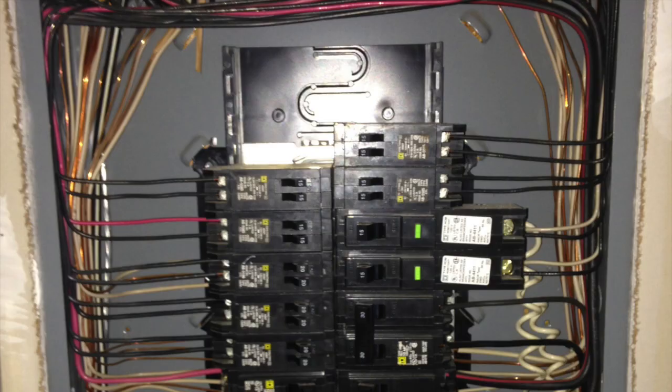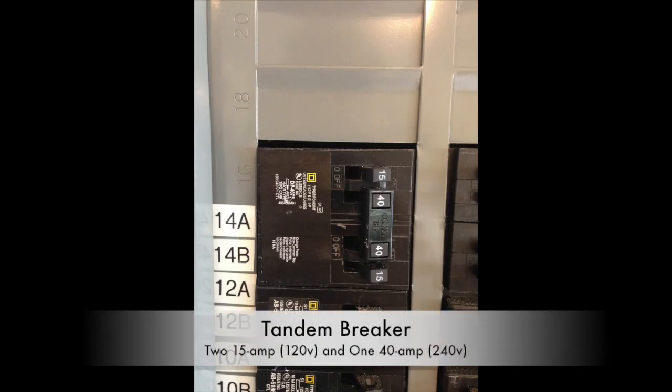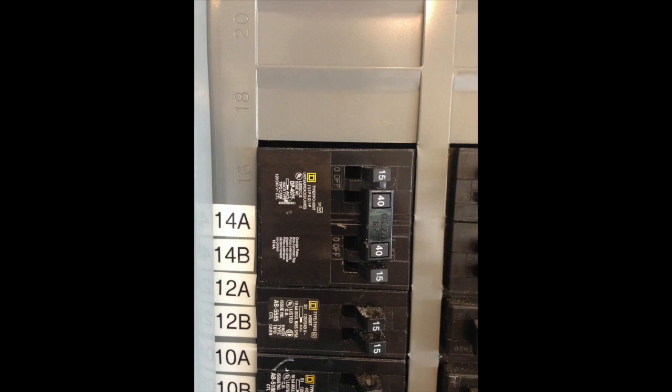However, after we took off the panel, we noticed that there was only one bus bar available. The solution was to install what's known as a tandem breaker. It has two outputs for 15 amps at 120 volts and one output for 40 amps at 240 volts.